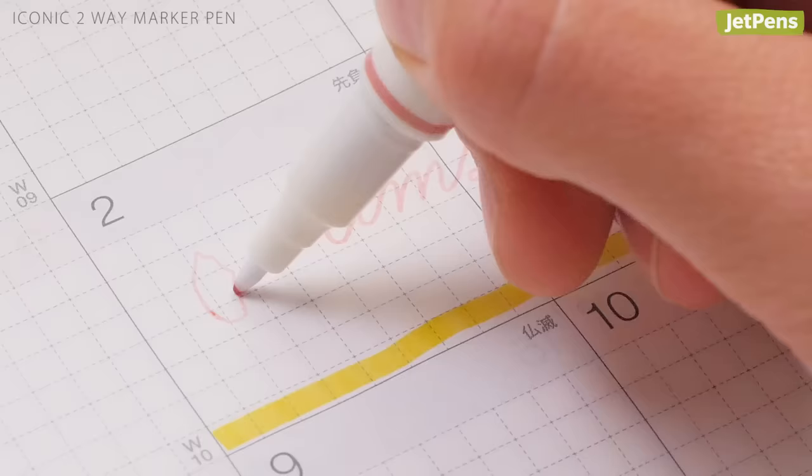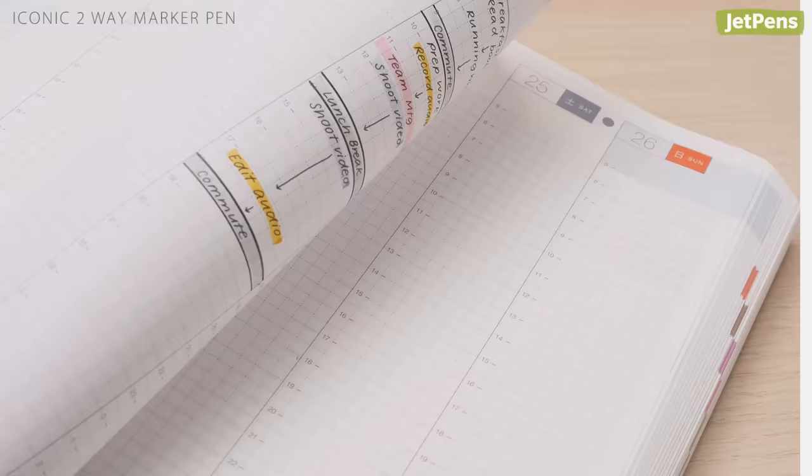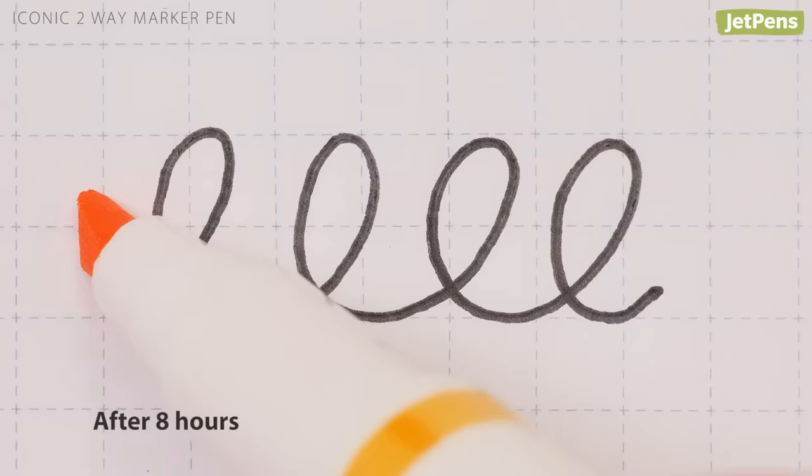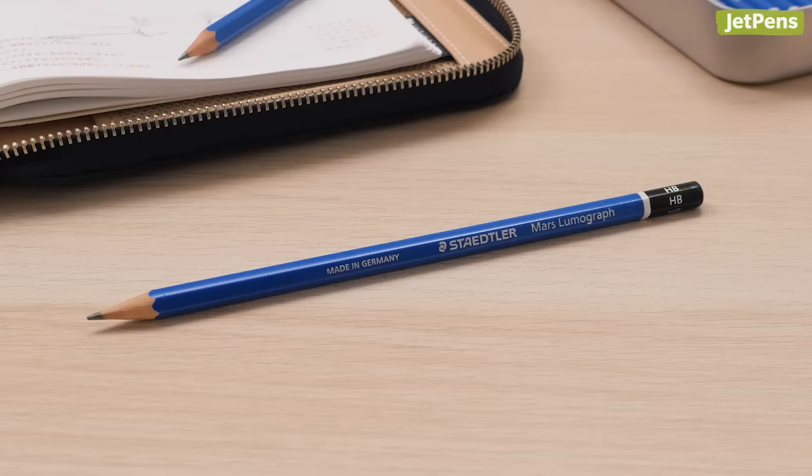Best Highlighter: These double-sided iconic two-way marker pens let you highlight and write with the same pen. Not only did the ink dry quickly, it did not bleed through the page. However, we don't recommend highlighting text written with gel pens unless you let the ink dry for at least 8 hours.